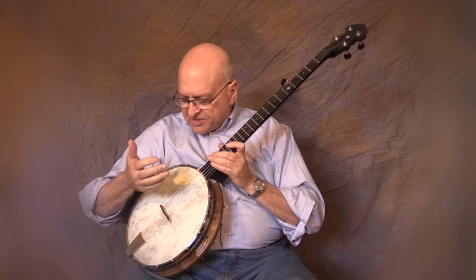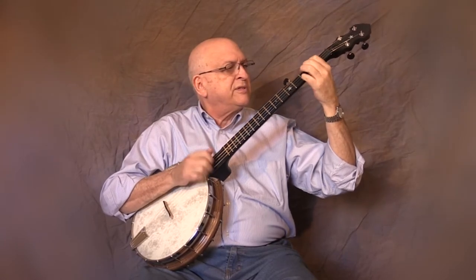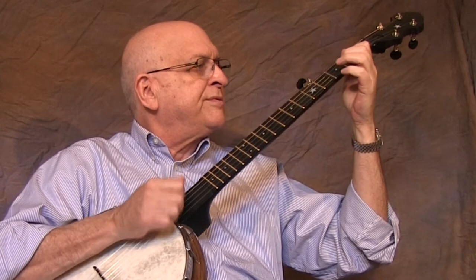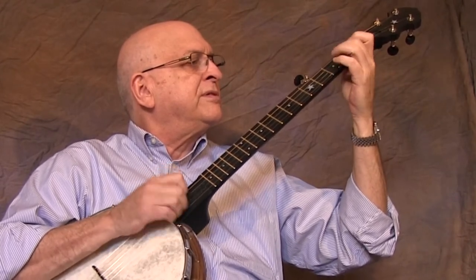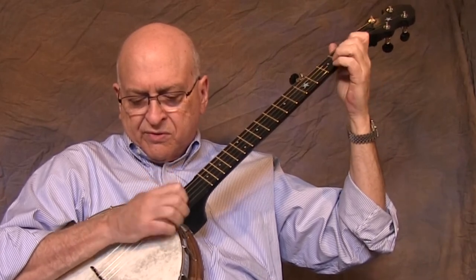So that's pretty much the physical aspects of the instrument and I'll give you a little sample of how it sounds. I'll see you next time. Thank you.